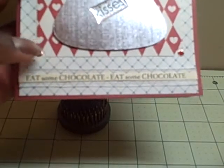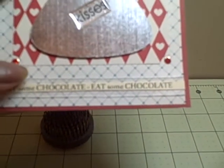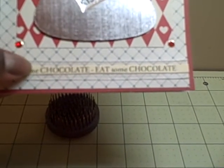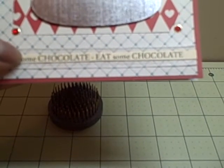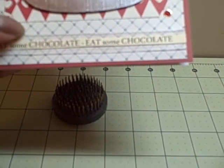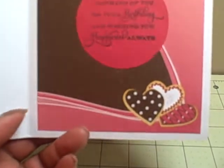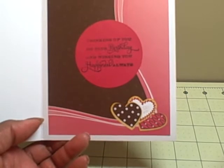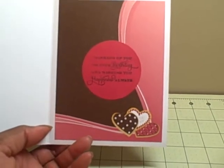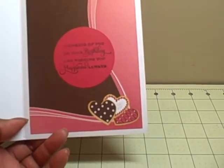At the bottom I used some sheer ivory ribbon. The sentiment 'eat some chocolate' is actually from a Cutting Cafe file — right now I don't remember which file because it was in my stash of sentiments. When I print out sheets of sentiments from Cutting Cafe files, I keep them in a folder so when I need sentiments I can pull out and see what I already have printed. On the inside, I used a piece of paper from a 6x6 stack I picked up — I don't remember the company, but I thought it was cute because it looks like little boxes of chocolate with hearts at the bottom.